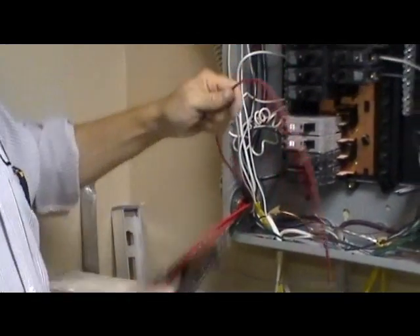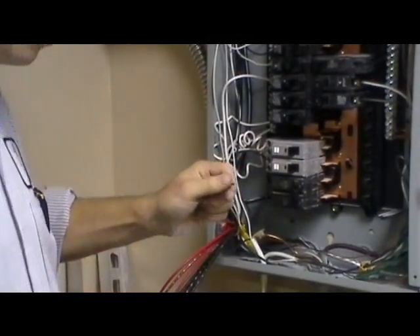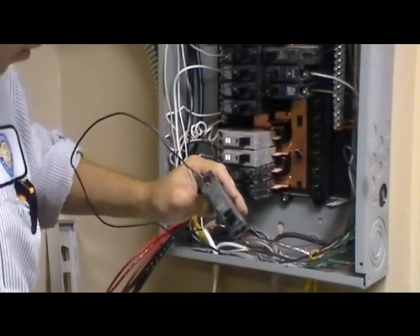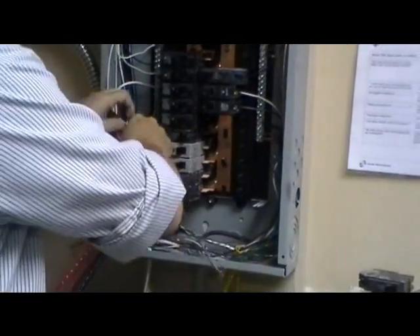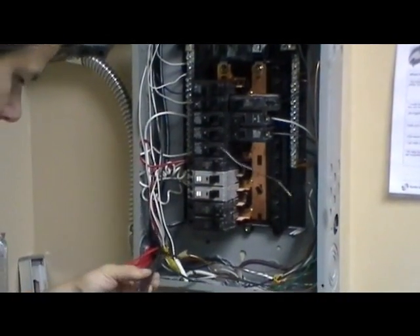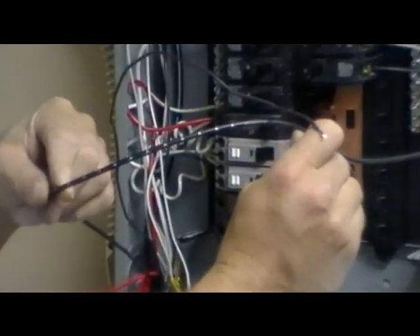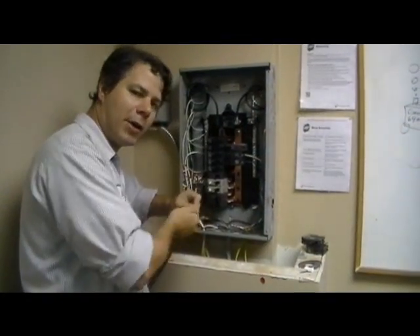You need to cut it to size, so it gets cut and stripped. The A red wire goes onto the breaker. The breaker gets reattached to the circuit board. You hook the circuit back up from the transfer switch, find the A wire marked on the black — the corresponding A wire — and it will get wire nutted.